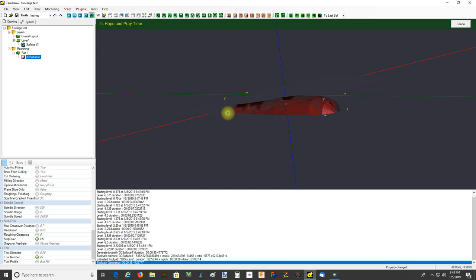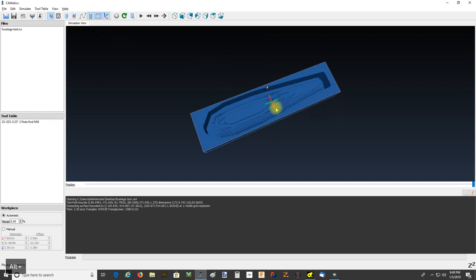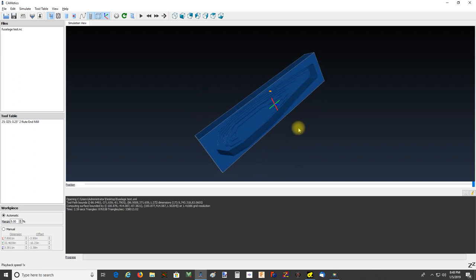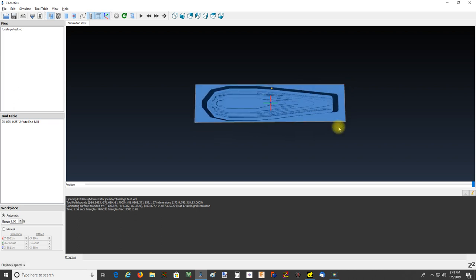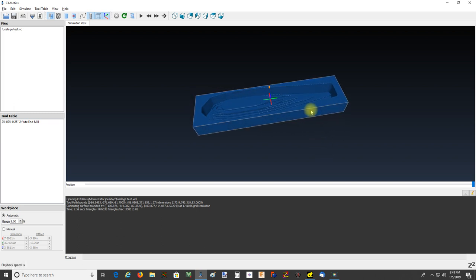Now we've got CamOtics up. Let's turn the tool path off, rotate this up and look at what we got. Yeah, that's about what I expected - it's kind of rough, stair-stepped. It is showing some artifacts because I don't believe I have my quarter inch end mill set as having a flute that long in my tool table, but anyway you basically get a rough stair-stepped shape.